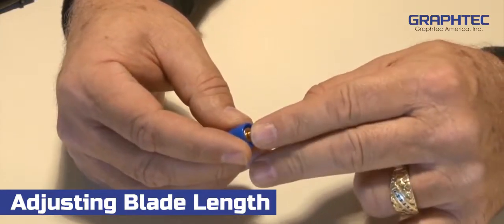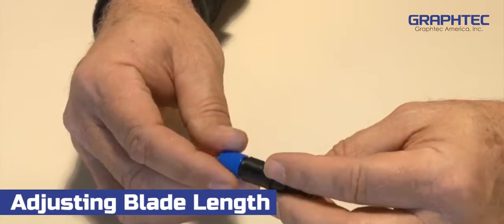Carefully press the blade into the cap to ensure that it is seated properly. Then carefully mount the cap onto the blade holder.